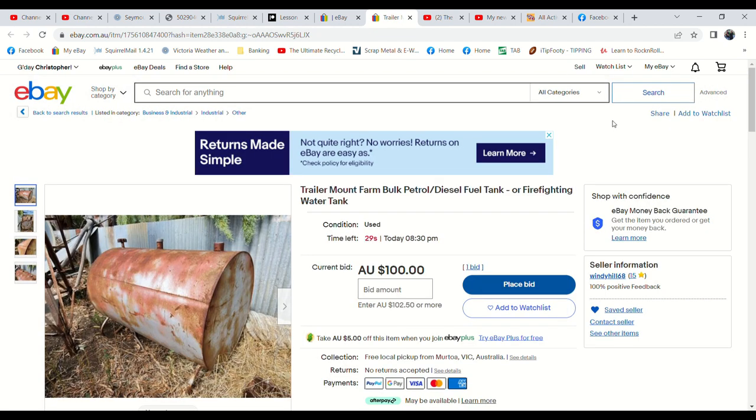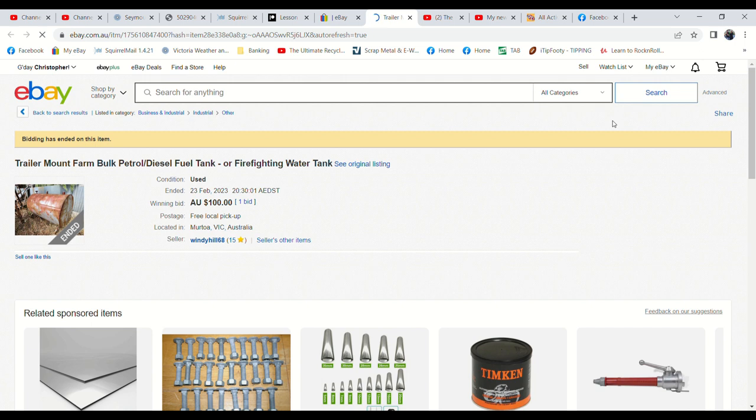A bid has just happened on the larger fuel tank — we've just got a $100 bid. This one would be great on a trailer as a firefighter or something. I wonder if the bidder is the same person who just won the other tank. Fifteen seconds to go — $100 bid. It's a very heavy tank, but we're happy for people to use them. Five seconds to go, six watches — any snipers? It looks like that's it. $100 — but it's sold.